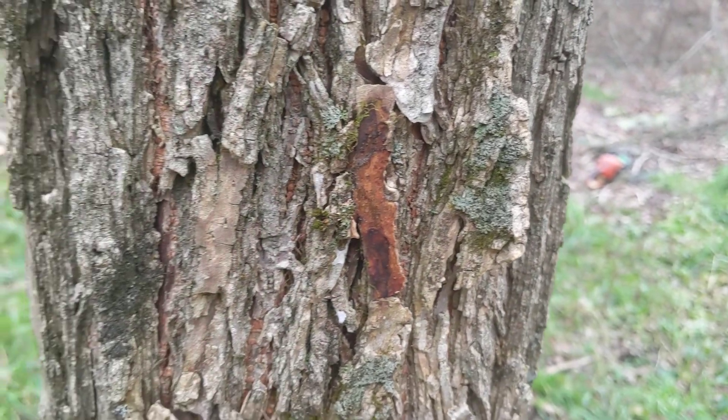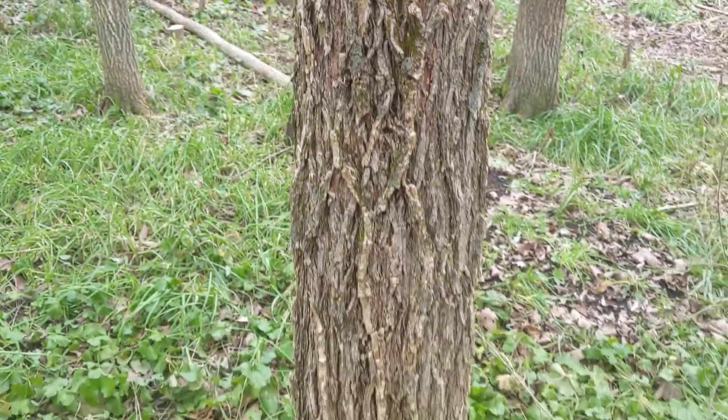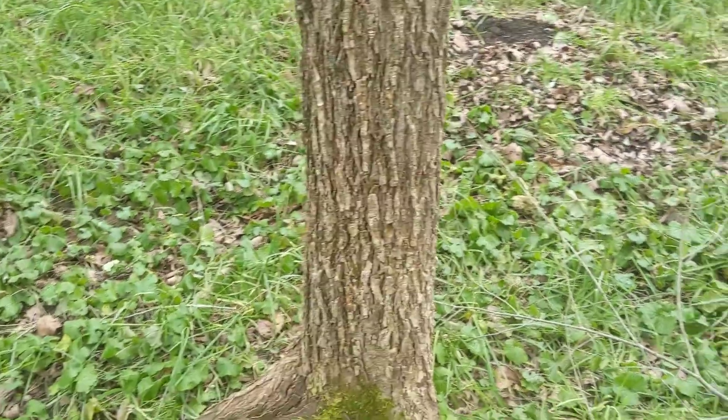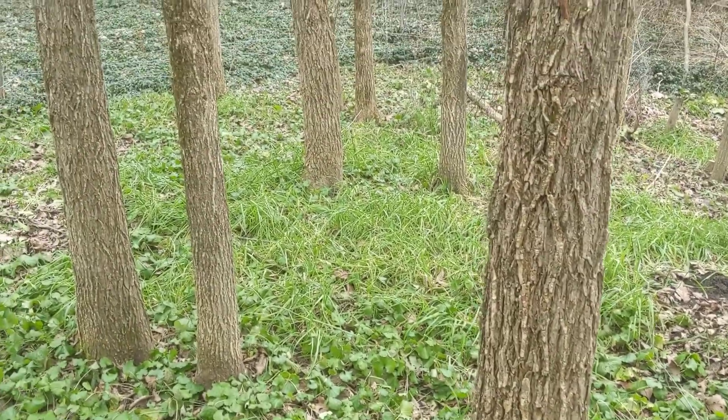So the bark is one way, and the bark is going to be more dramatic the older the trees get. These trees aren't that old — they're probably 20, 25 years old or so. This is a little grove of American elms.